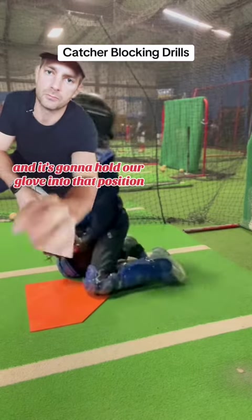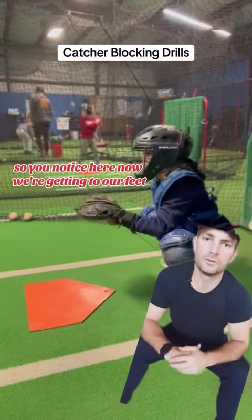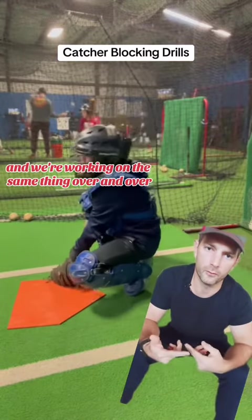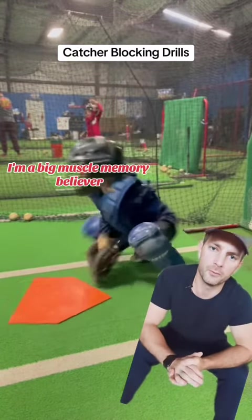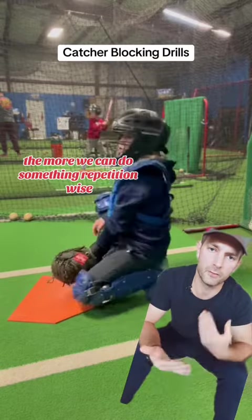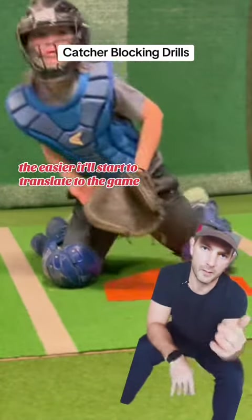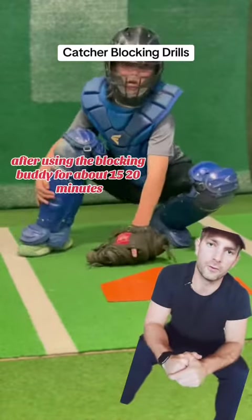Now we're getting to our feet and working on the same thing over and over. I'm a big muscle memory believer — the more we can do something repetition-wise, the easier it'll start to translate to the game. So now we get here to the end after using the blocking buddy for about 15 to 20 minutes, working on getting that glove down and deep.